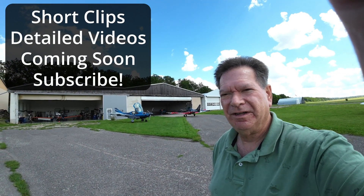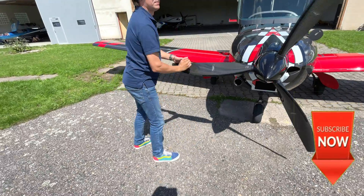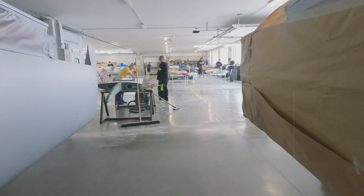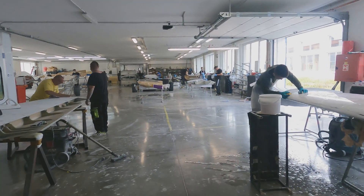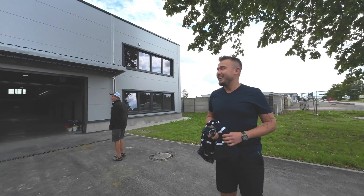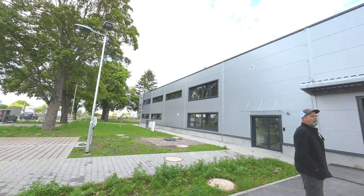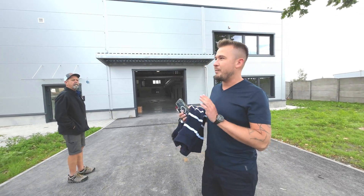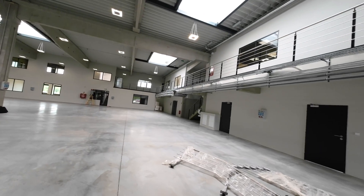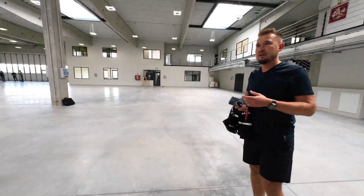Pilot Steve here at the JMB VL3 test flight center. I'm here with Steve and showing him the new factory we built here in Czech Republic. This is actually better for us because the factory is now much closer to the airport. We're just finishing the taxiway to the runway, so we're going to move some of the departments in here — some departments will stay in the old building for now, including lamination and painting.